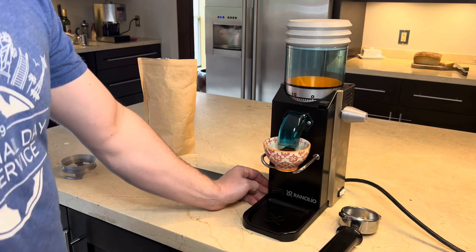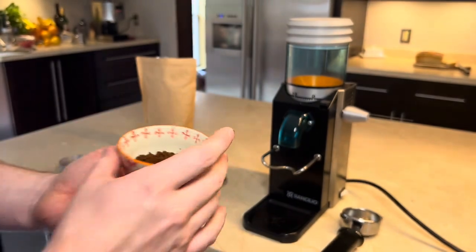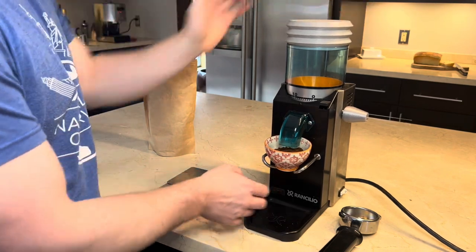At the end here I show how the bellows clear the remaining grinds. Here you can see how clumpy the grinds normally come out. Again, if you pump the bellows during grinding they tend to come out a lot fluffier, and then you can see how much was retained and ejected when I use the bellows.